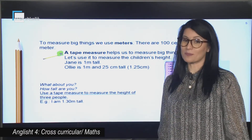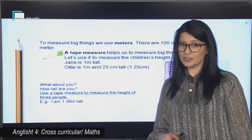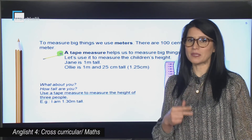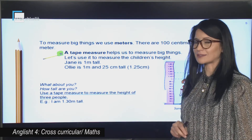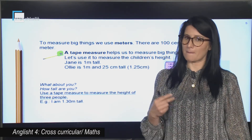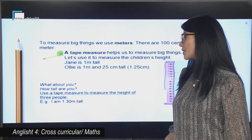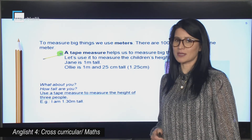And now it is your turn. What about you? How tall are you? It is your turn now to use a tape measure to measure the height of three people, including yourself, and try to make notes. You have got an example here: I am one meter 30 centimeters tall.